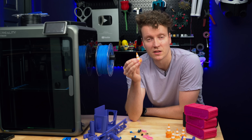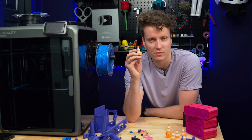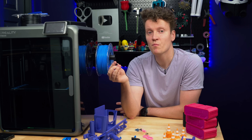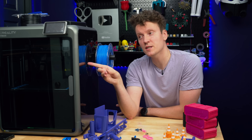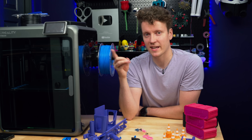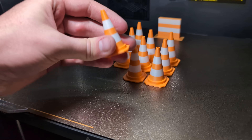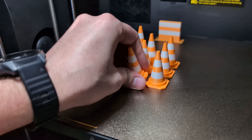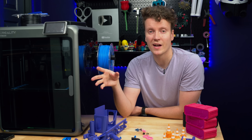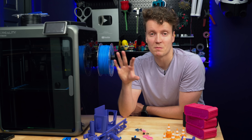This printer is still great at doing automatic layer changes — a print like this cone only produces four filament changes. But the Snapmaker really does excel at full four-color 3D printing. This printer though can be expanded all the way up to 16 colors and is really good at everything else while also being a really large printer. I'm really impressed that Creality put all their flagship K2 Plus features into the K2 Pro at a cheaper price point, just in a smaller package.